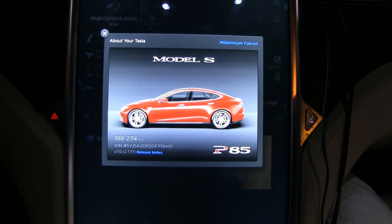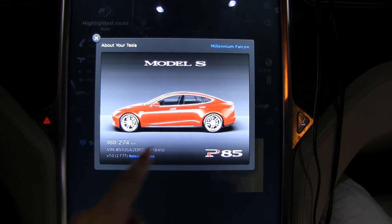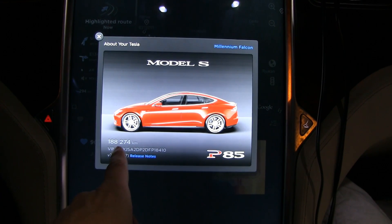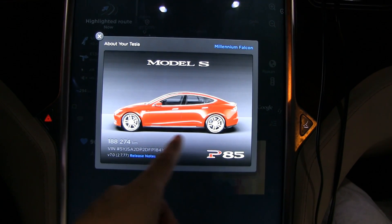I am currently on one of my road trips and I want to measure the capacity loss in the battery pack. You can see here 188,000 kilometers. If you guys don't know the history behind this car, the Millennium Falcon, at 86,000 kilometers about a year ago, I had the battery replaced.